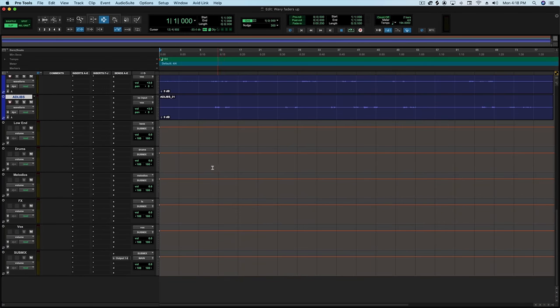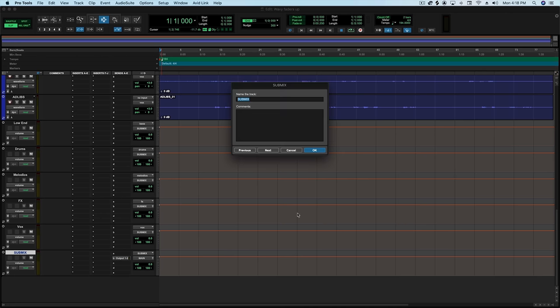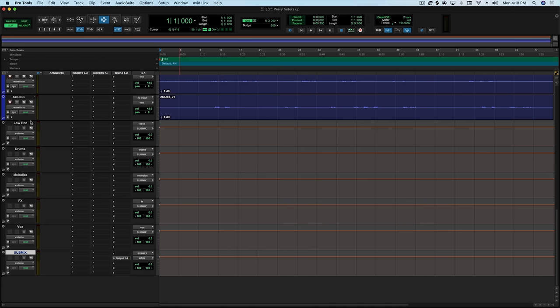Down here on my submix groups, I have my submix where everything comes to, and then I have my stems. Normally I would have bass, drums, melodics, effects, vocals — a typical five-stem setup. However, instead of having a bass bus as my very first bus, I actually have it called 'low end.'